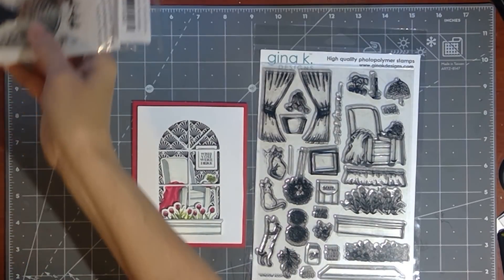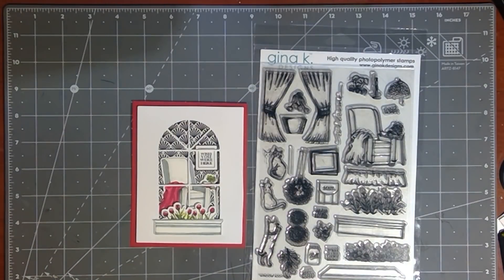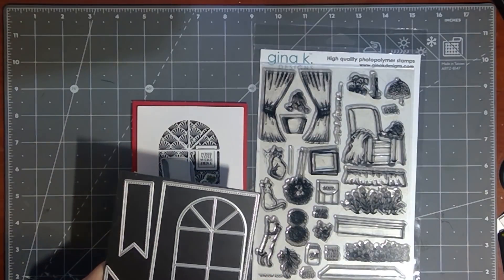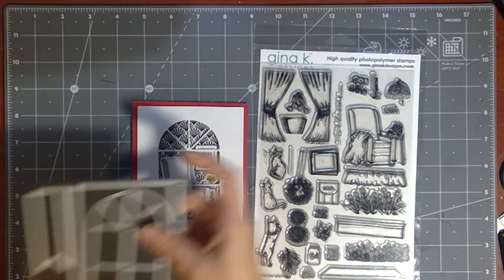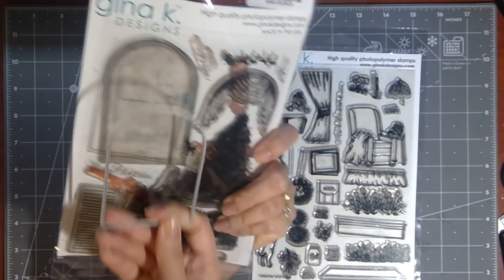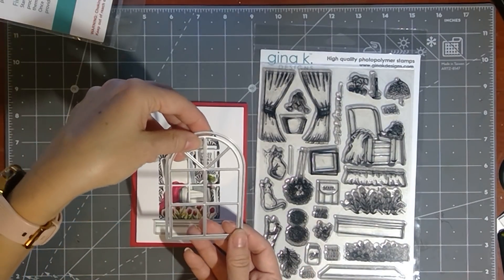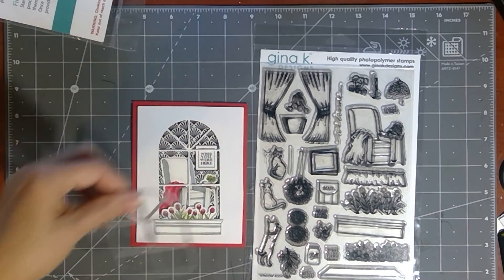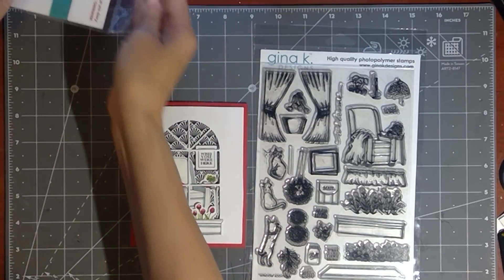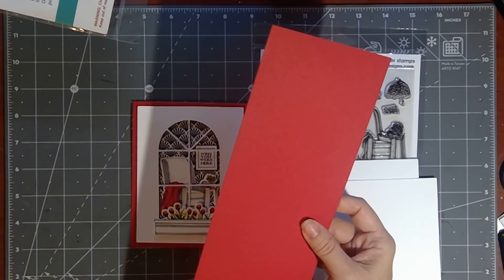In addition to this stamp set, today we're going to be using the coordinating die set, so it's going to come on a magnetic storage board. Also going to be using the Master Layouts 5 die — this is that window die that Gina has available. If you don't have this die set, you could also use the one that comes from the coordinating winter window set. So these actually layer together to create a frame around that paned window. Today we're just going to use this one. I'm going to be using some cardstock — today I have got some of the Red Velvet Pure Luxury, this is 4 and a quarter by 11 inches.